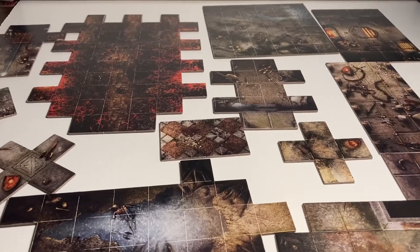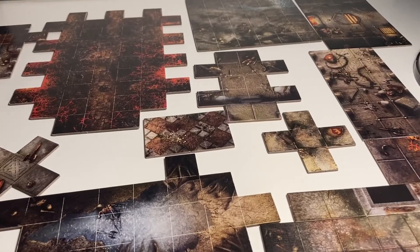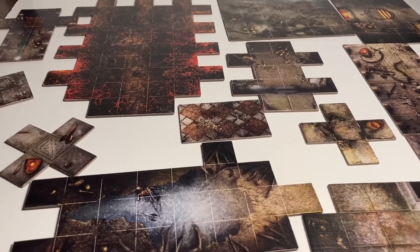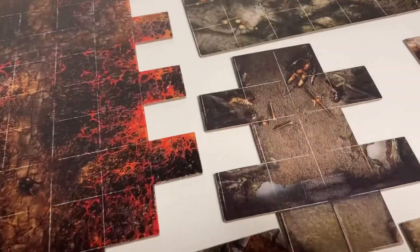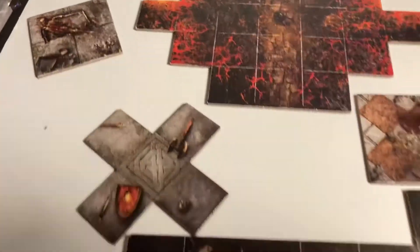Here we have a couple of the tiles — and I say a couple, this is probably not even half of the amount of dungeon tiles you get in this box set. They've got some nice prints on all of them, all different unique shapes and sizes — I don't think any of them are the same. But yeah, all different prints.